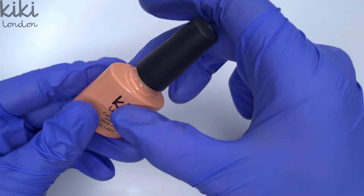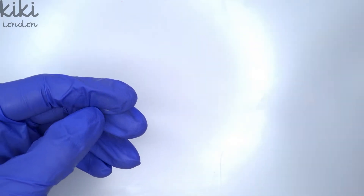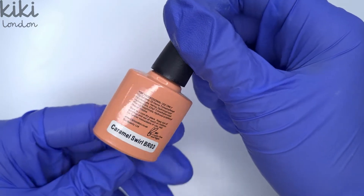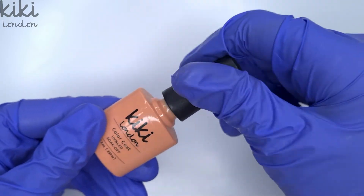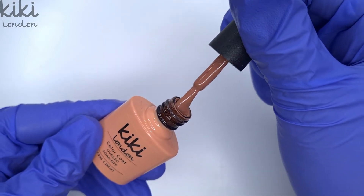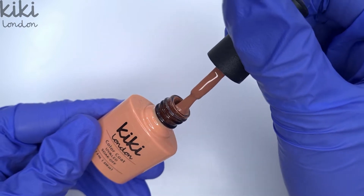So here we have feeling peachy — I do only use a tiny bit of this one but it's such a gorgeous orange. Then we have caramel swell. Now this is one you definitely need in your autumn collection. It's such a gorgeous rich chestnut brown color, really beautiful for the autumn season.